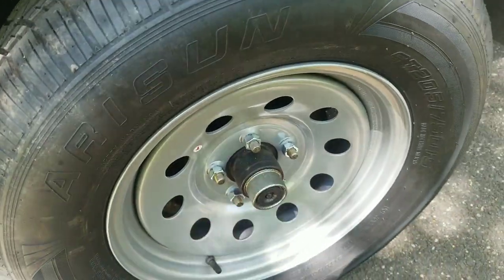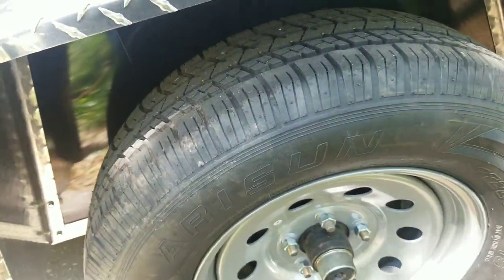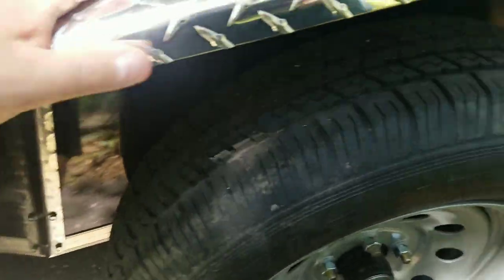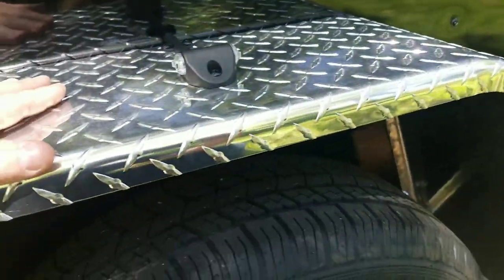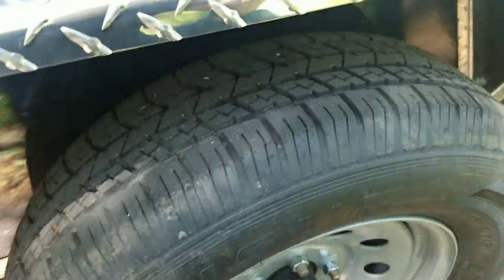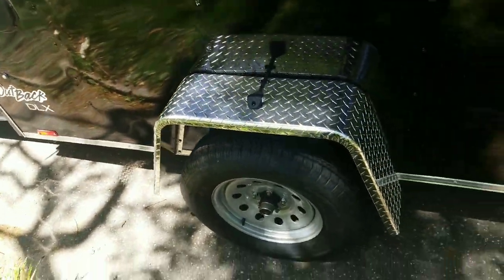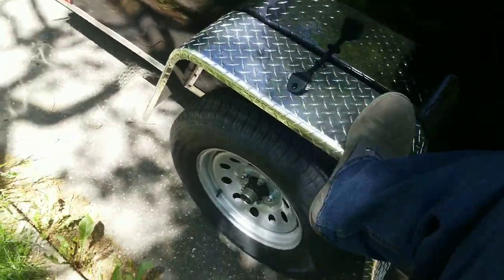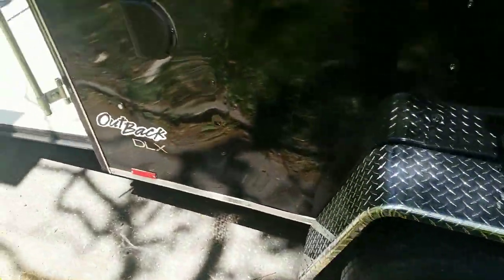I might be wrong about that, but other than that guys, this thing is awesome. This step is a little chintzy — it looks tough, and it makes the trailer look nice with the diamond plate — but I can move it a little. I could see somebody trying to put their foot up here, so it's more of a decorative purpose, but still cool. And again, there are two vents in the trailer.